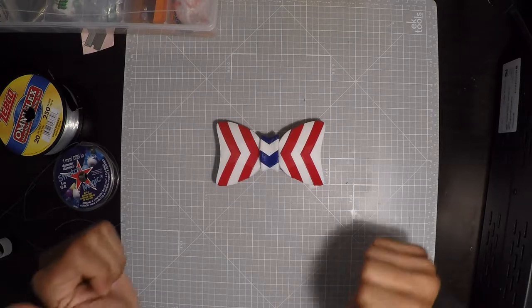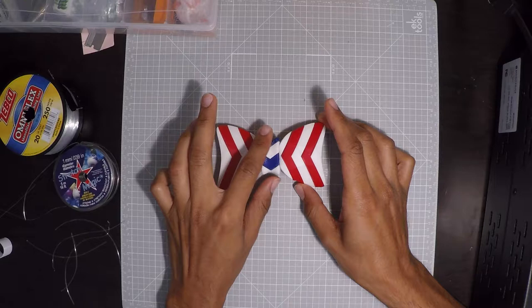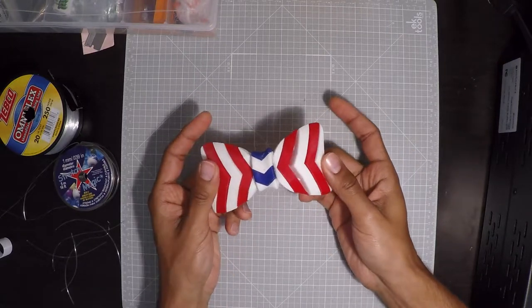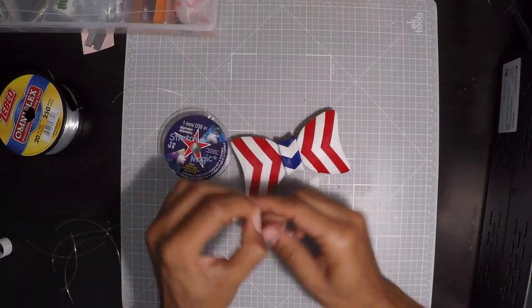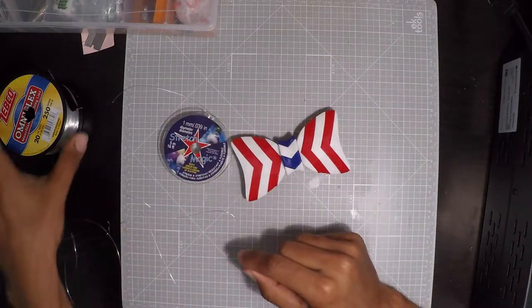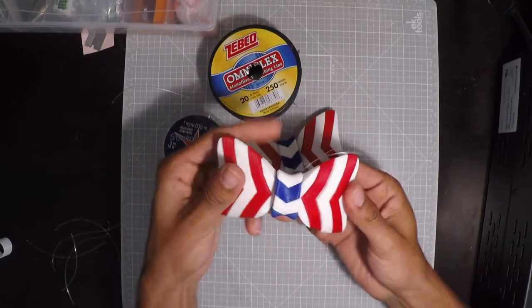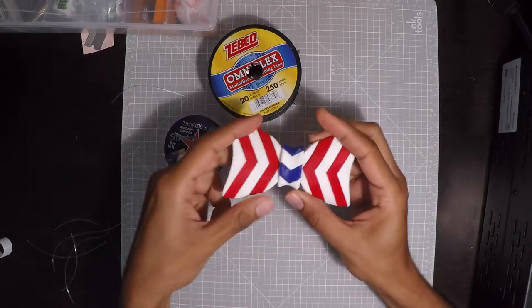It is completely 3D printed using 3 different types of filament. The blue and the white are glued together, while the white and the red are actually joined by this kind of elastic string made for jewelry. But I have also used fishing line and that works pretty great. This way you don't have a solid piece of plastic hanging from your neck.